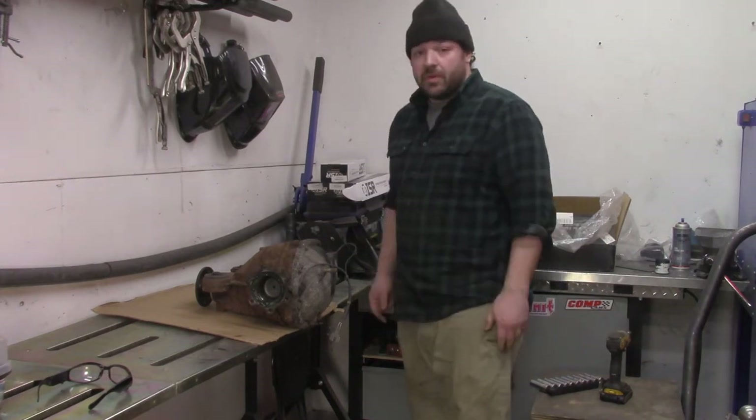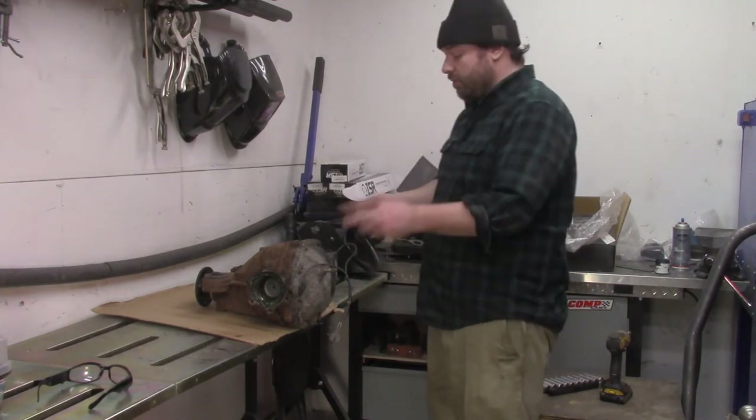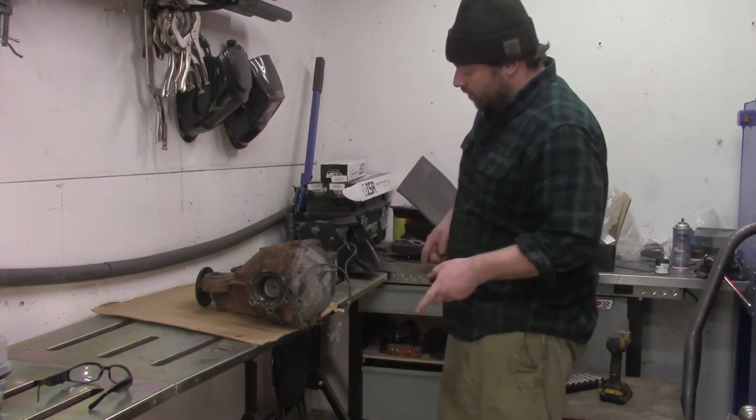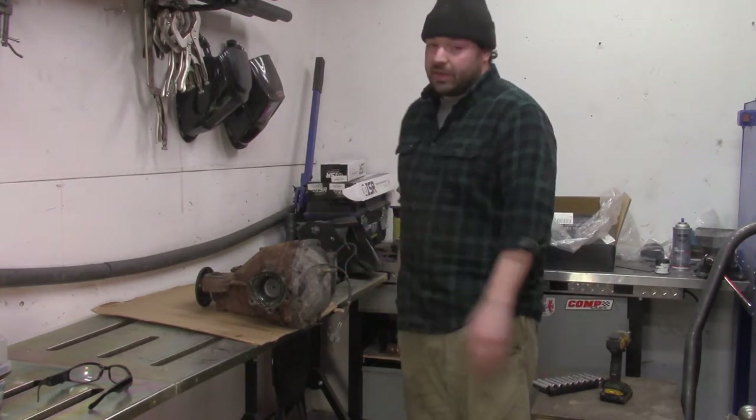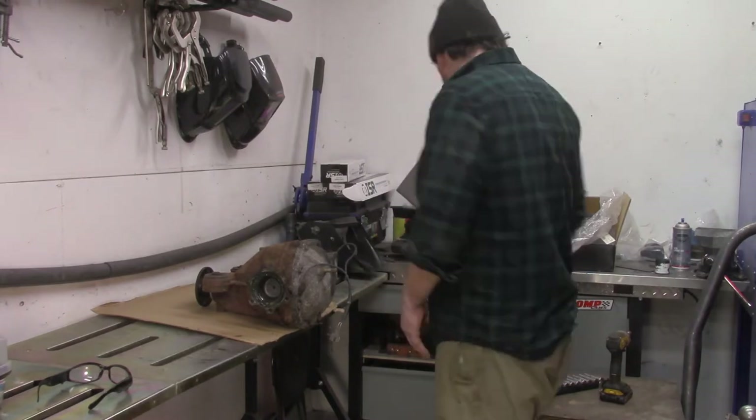I just pulled the diff out of the 350Z and now I'm going to yank the cover off, pull the axle shafts out, and weld this thing. So hopefully it'll do good skids.